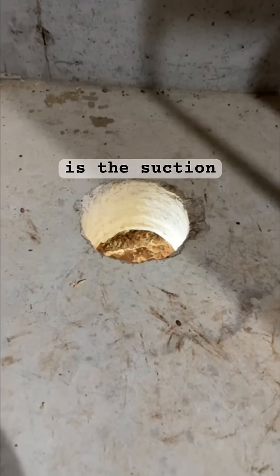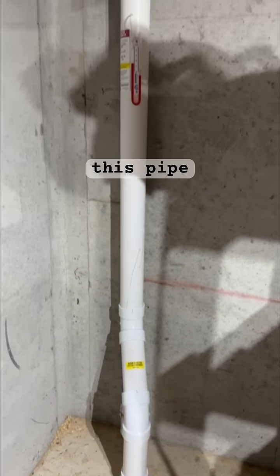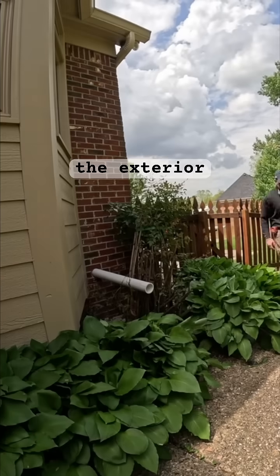Here is the suction pit in all of its glory. Once the suction pit is completed, I'm going to attach this pipe that goes all the way to the exterior of the home.